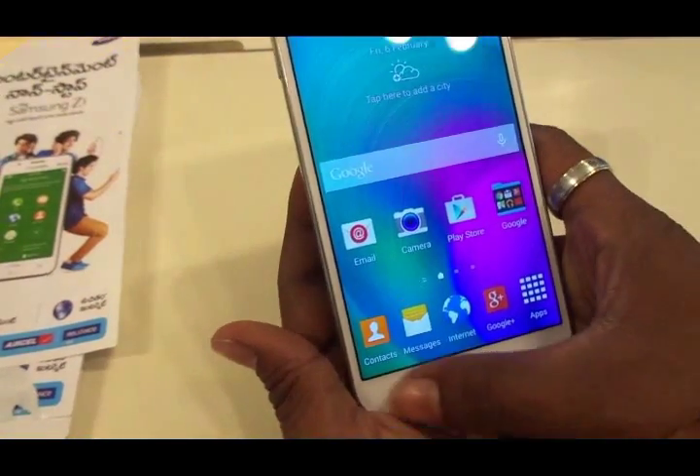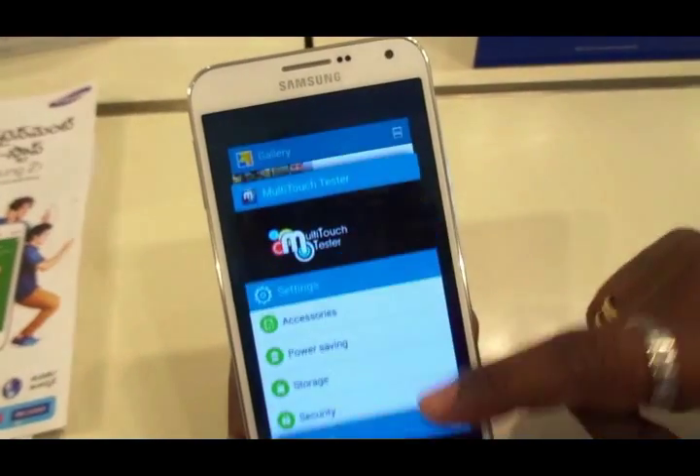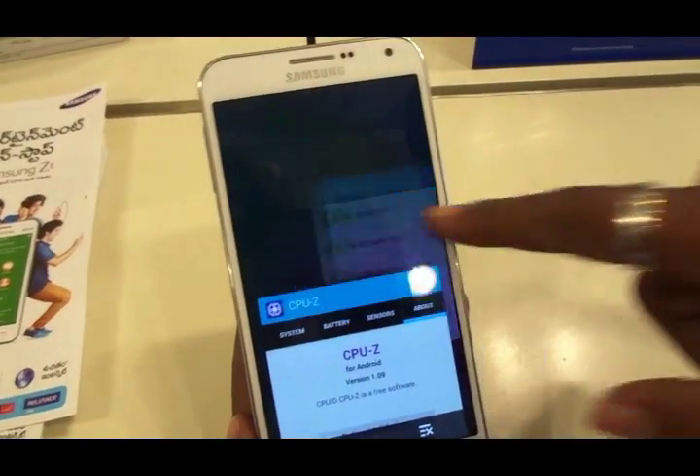You have this multitasking window where all the apps cascade beautifully — a feast to the eyes. You can swipe them out or clear them all with one button. This is the web browsing experience.